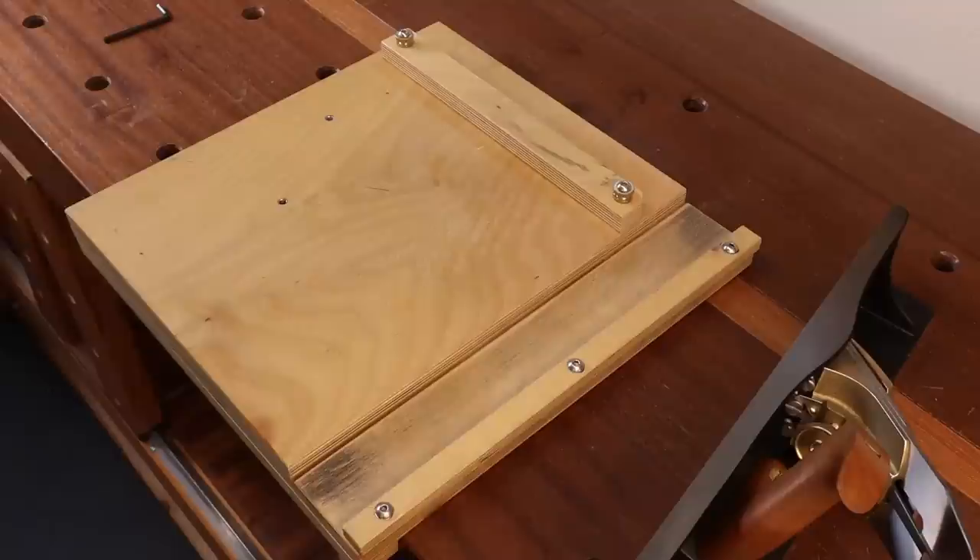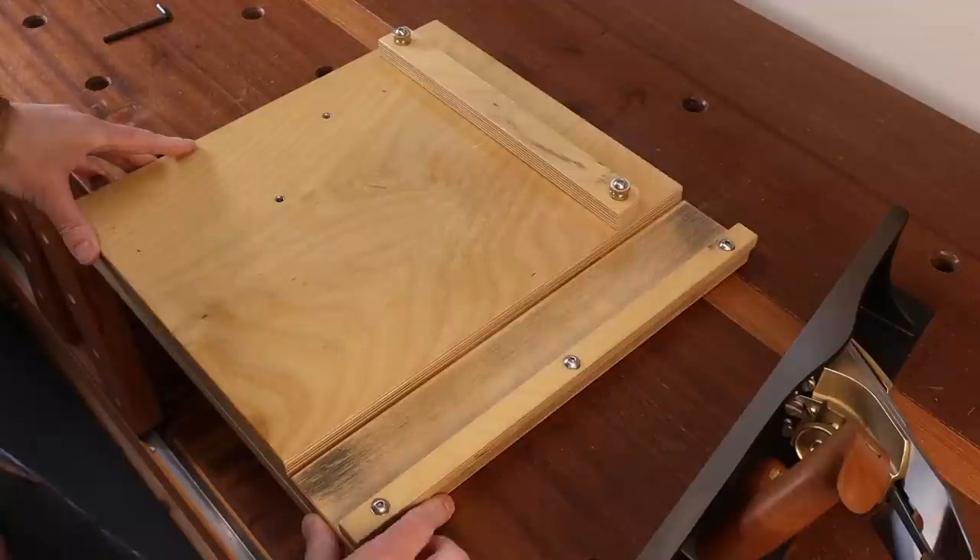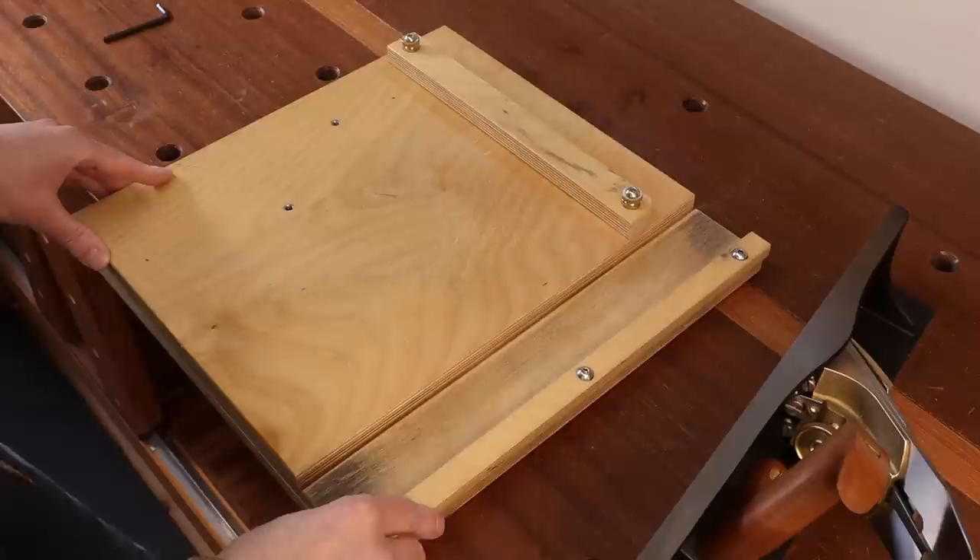You can use any bench plane to do end grain shooting — you can use a block plane even. As long as your plane has 90-degree sides on the body, you can use it. But having a dedicated plane for that particular purpose is really nice and it's hard to go back once you get used to using one. This is the shooting board that I started out with — it was made by Evenfall Studios back in 2013. At the time, I was still pretty new to hand tool working and not so confident I could pick something accurate for this purpose, and I had already gotten rid of my table saw, so I just went and bought one.